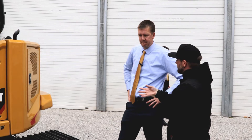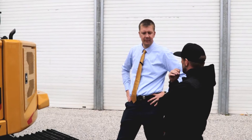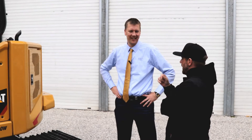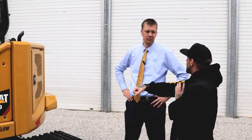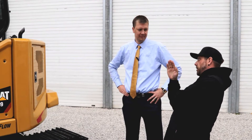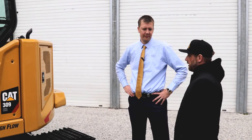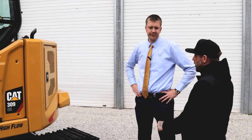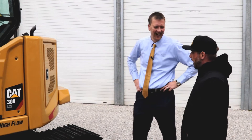On the older model similar to this, there were issues of not enough swing power. However, I just ran the 308 — actually the first one in Canada — and I tested it with a two-ton block. It went up on a slope, a good slope, and I was swinging up and testing it, and it's new and improved. It has so much swing power. I was being hard on the machine, trying to make it not work. That's how I test them properly — you've got to test it.